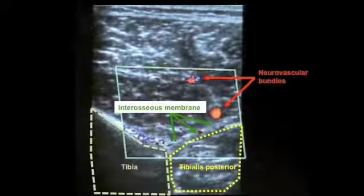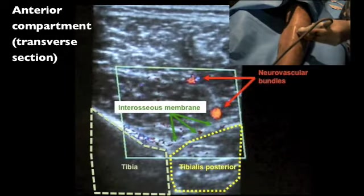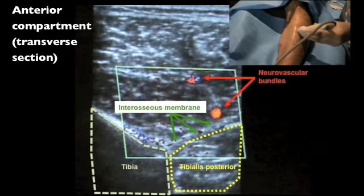This first demonstration shows the insertion of intramuscular electrodes into tibialis posterior using the anterior approach. This is a static ultrasound frame showing important anatomical structures in the anterior compartment of the leg.